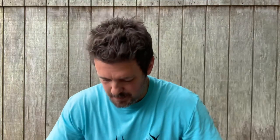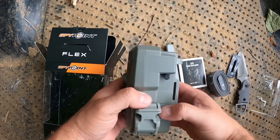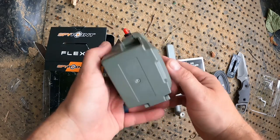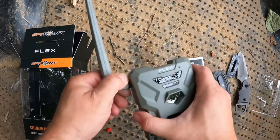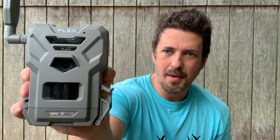It does come with a quick start guide and of course the strap for the tree. So here it is right out of the box, and I really like how it looks — it's got some really nice sharp angles on there. I'm not sure why these cell cam companies don't put their cameras in camo, but I like how it looks just right out of the box.